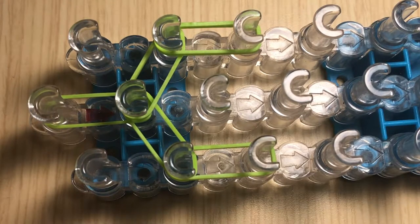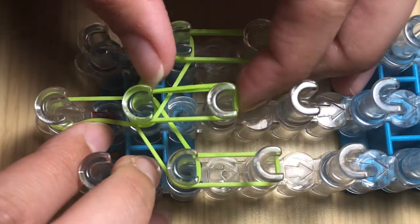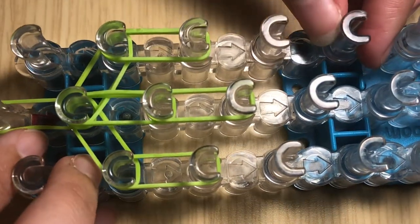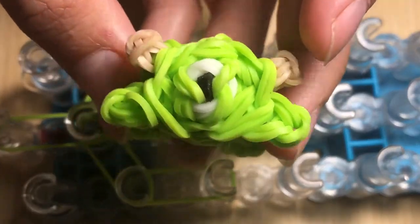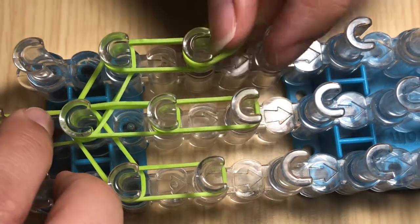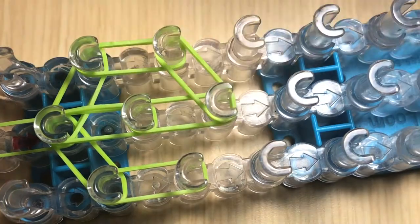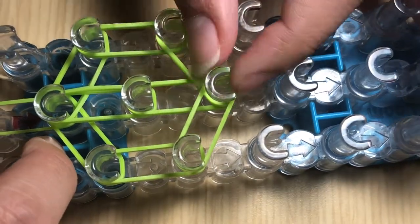Take double neon green bands and go from the center pin straight forward, then take double neon green bands and go from the center pin straight forward again. By the way, we are making the head portion of the Tsum Tsum. Take double neon green and go from the top pin into the center pin — you can use your hook to twist the bands. Then take double neon green and go from the bottom pin upwards into the center pin.